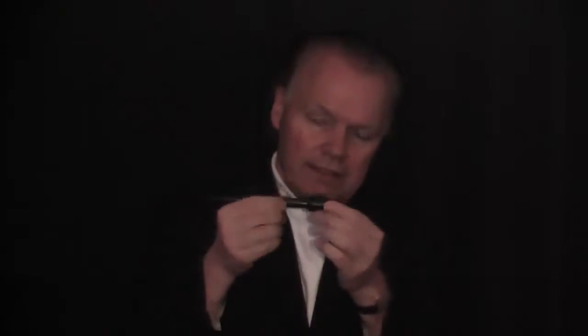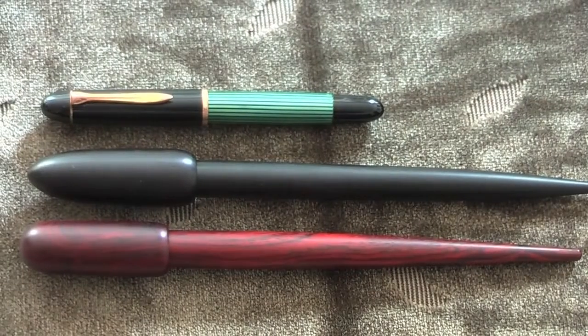Two fountain pens from my workshop. They are desktop pens. This one comes with a small desktop. The other one, this one in cocobolo, the other one in ebony. This one comes with a rather large stand. We take a closer look at these pens.